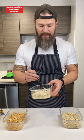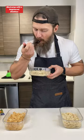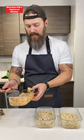Taste test. Oh man, that one is really good. I'm a ranch guy — I've made this one before, I know exactly how it tastes. Amazing. And then the taco — tastes like taco chicken.